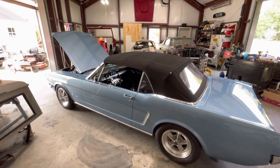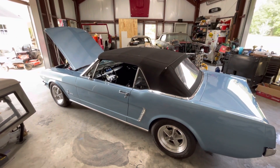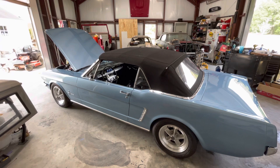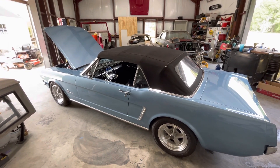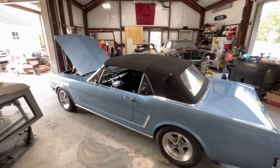Anyway, just wanted to document where I'm at. It looks like I'm going to have to order another piece of clutch linkage from OpenTracker. Hopefully be on the road next time. Till next time.